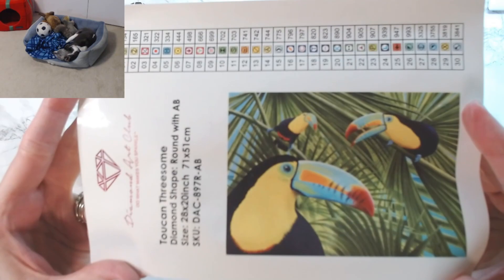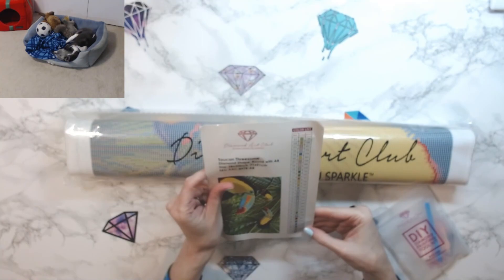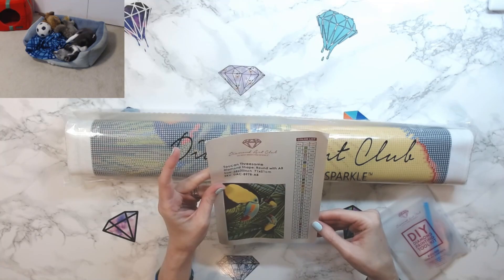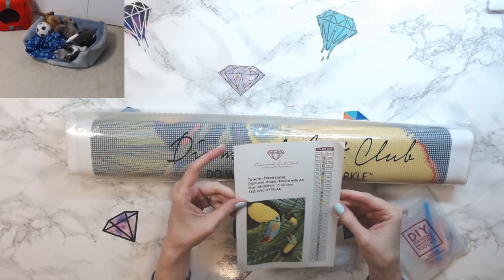So this is the schematic. Isn't that beautiful? It's just so bright and cheery. It has 30 colors, so it's not terribly bad. I thought it had more than that, but it's got 30 colors and it looks like it's got one AB, which is 134.